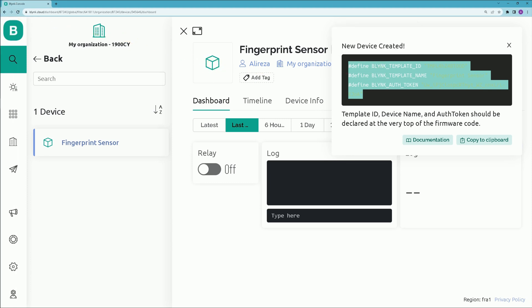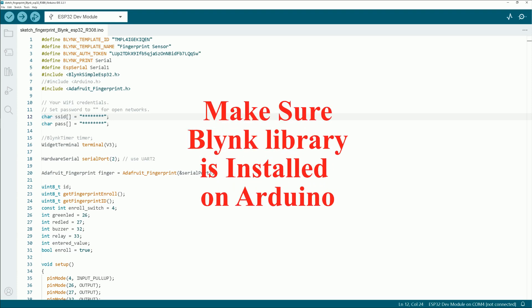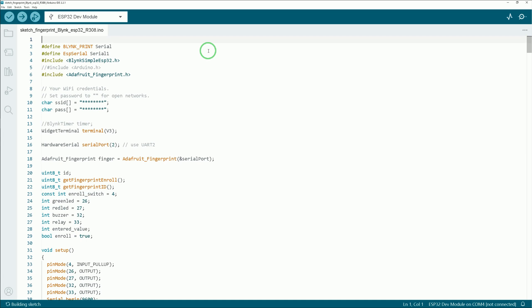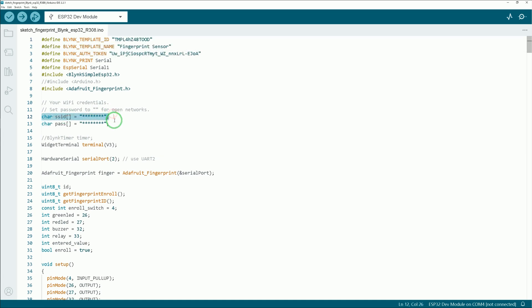Open Arduino IDE and open the project file — you can find it in the description. Download it and open it with Arduino IDE. Replace the first three lines with the ones you copied from the Blynk console. On the next line, enter the name of your Wi-Fi network (SSID), and on the following line, enter your Wi-Fi password. These are the only changes you need to make in the Arduino file.